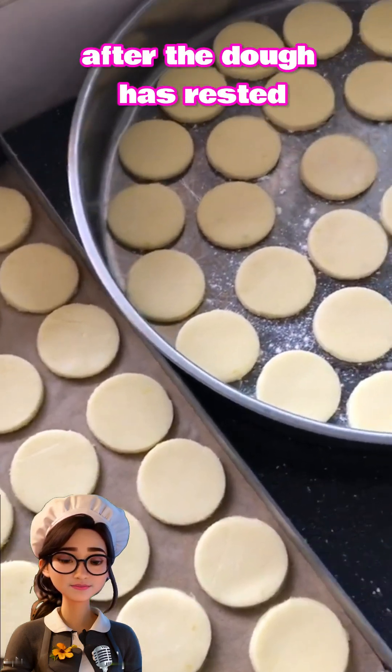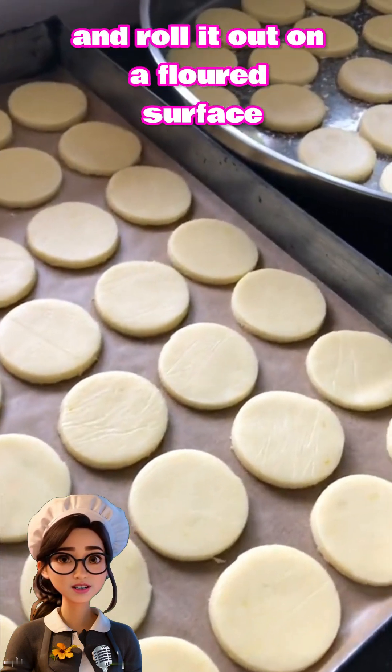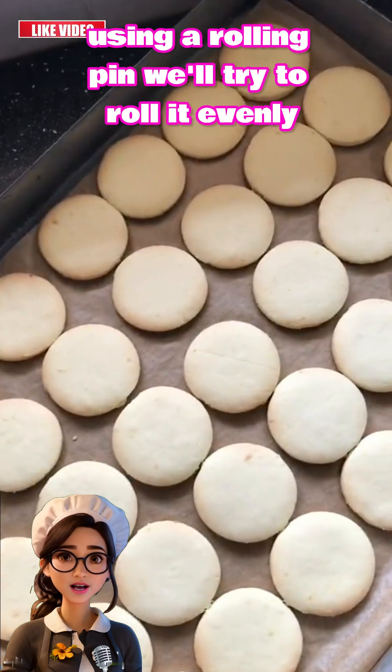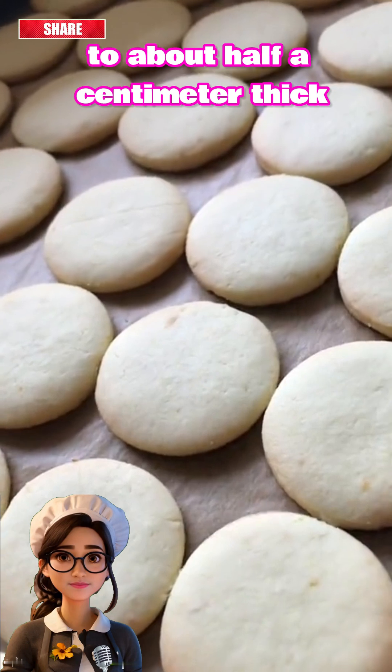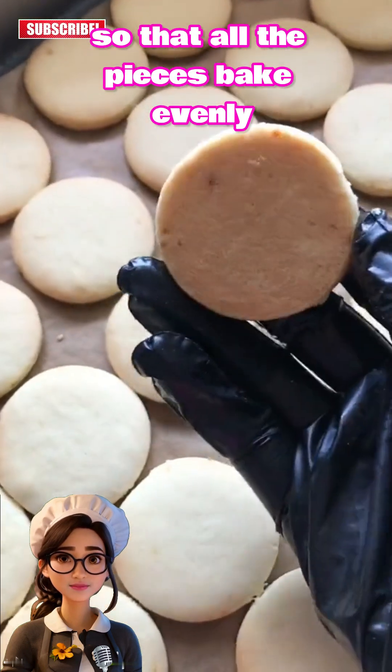After the dough has rested, we'll take it out of the refrigerator and roll it out on a floured surface using a rolling pin. We'll try to roll it evenly to about half a centimeter thick so that all the pieces bake evenly.